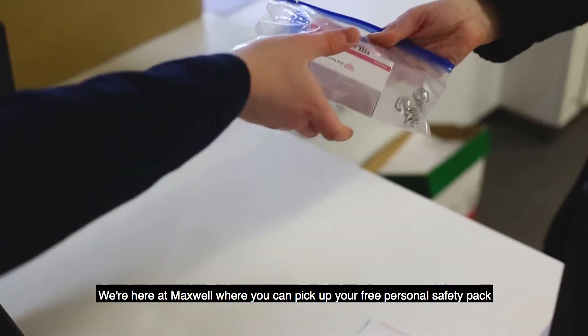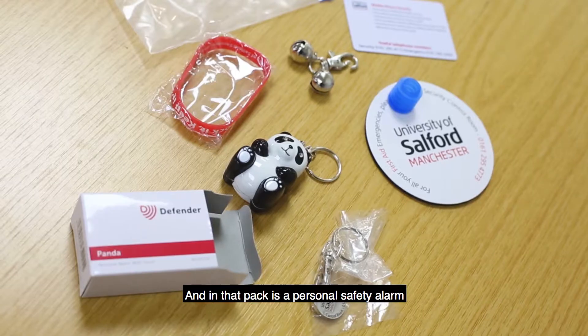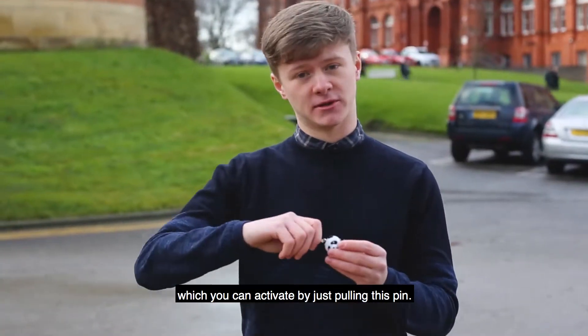We're here at Maxwell where you can pick up your free personal safety pack — just ask at reception. And in that pack is a personal safety alarm which you can activate by just pulling this pin.